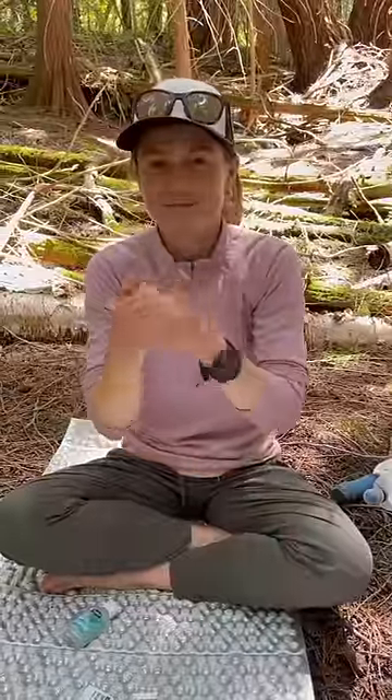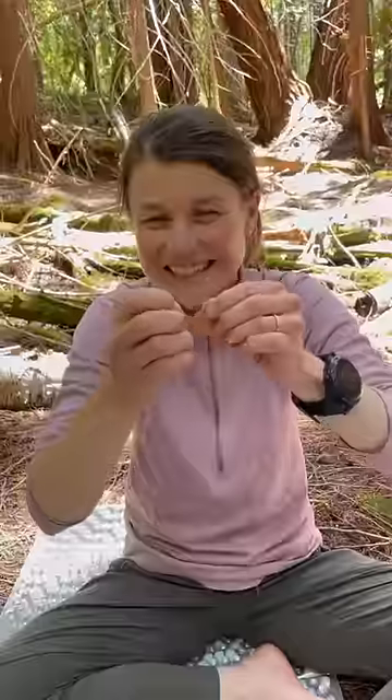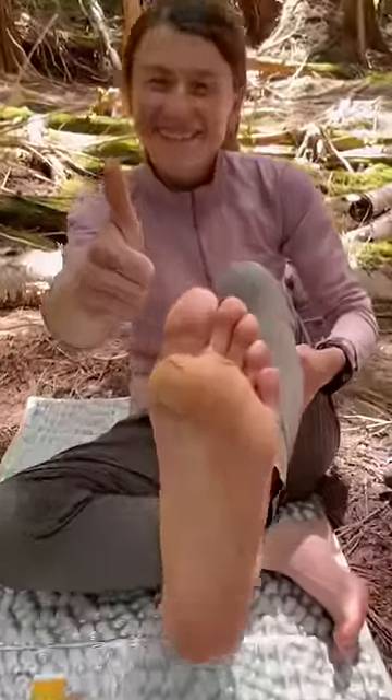Before we get started, we make sure we have clean hands. We clean the blister with alcohol and then apply first aid ointment. Then we put on the Leukotape. This stuff is super sticky, reduces friction, and lasts for days. All done — let's get back to walking.